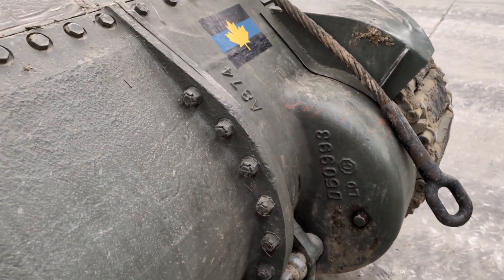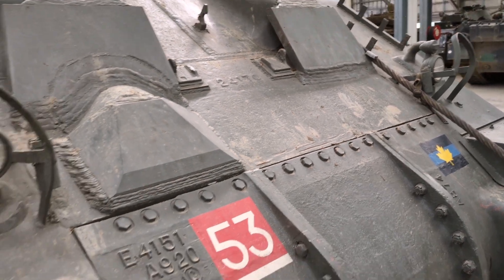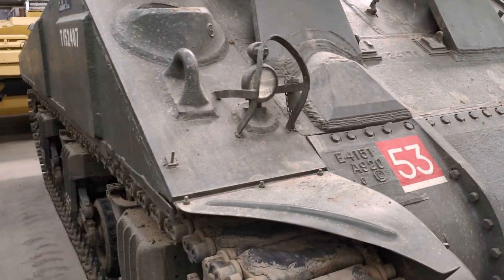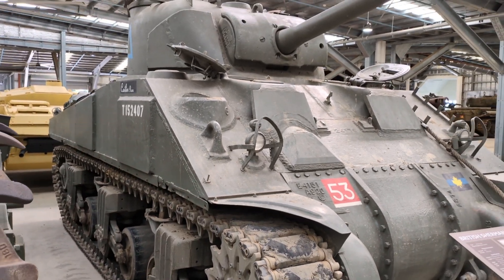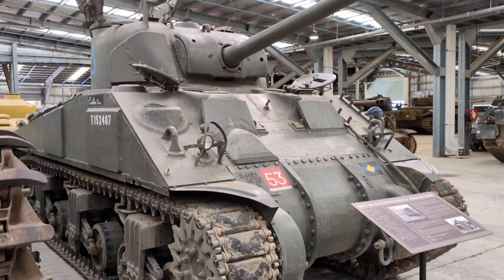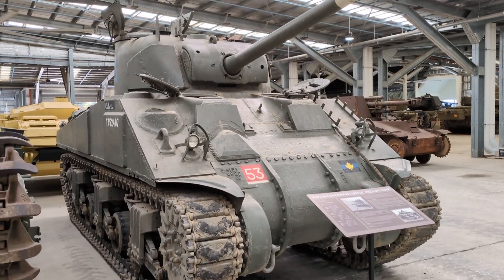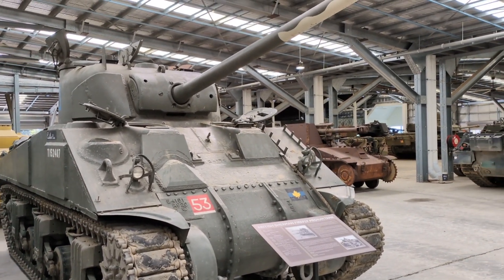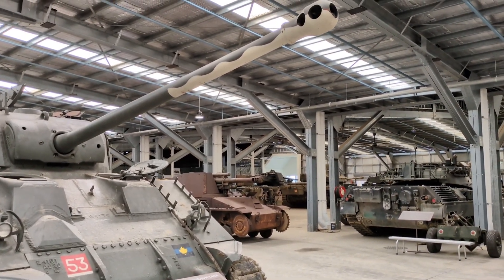Early in the war and in the mid-war period when it was introduced, the gun fitted to the Sherman could engage the early-war Panzer III and Panzer IV tanks encountered in North Africa quite well. However, late in the war even the Panzer IV was starting to be up-armoured with 50mm and later 80mm of frontal armor, meaning that the medium-velocity M3 75mm gun would struggle to knock them out in a head-to-head duel.